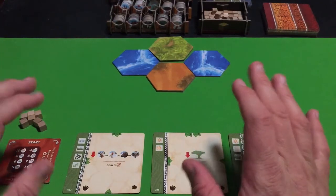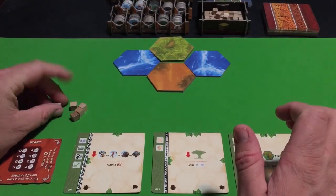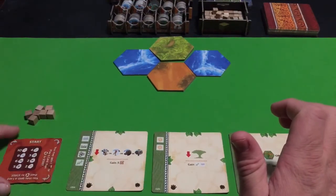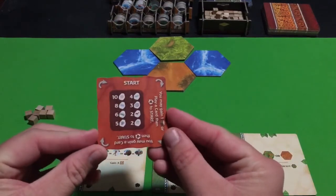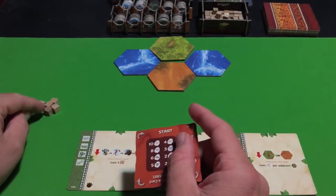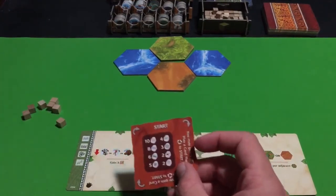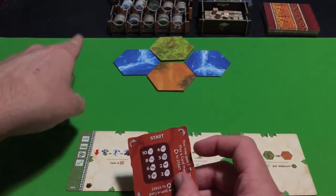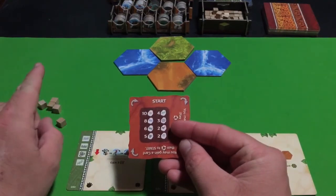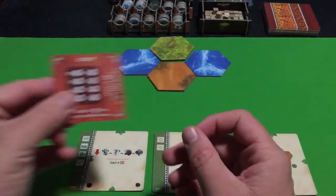So one thing you'll start with is every player is going to start with seven action cubes — there's seven of them. Every player will also start with a dial that has a particular color. So if they're playing with the orange wooden cube, then they're going to get the orange dial. The colored cubes are for the scoreboard — my orange cube is up there ready to score points, so that's what they'll be used for, just keeping track of your points. That's what you'll start with.